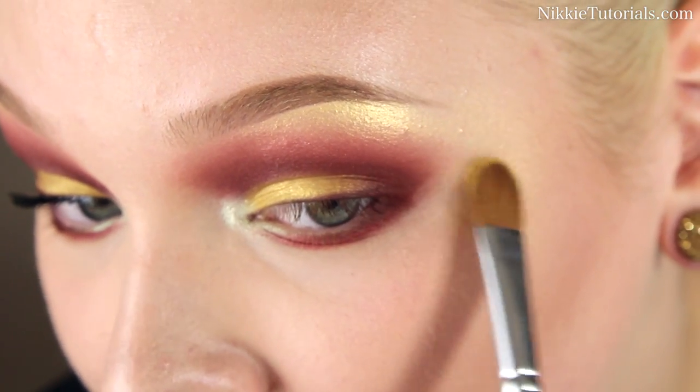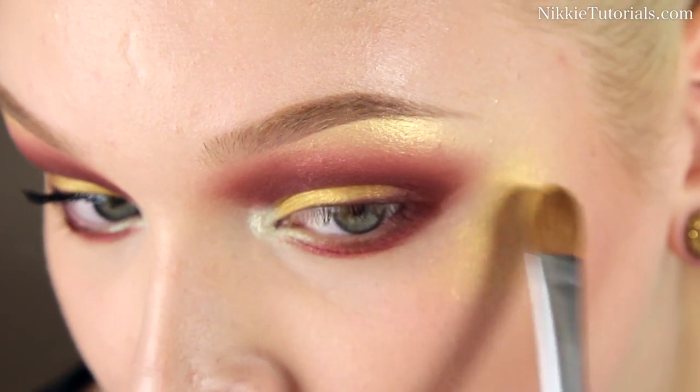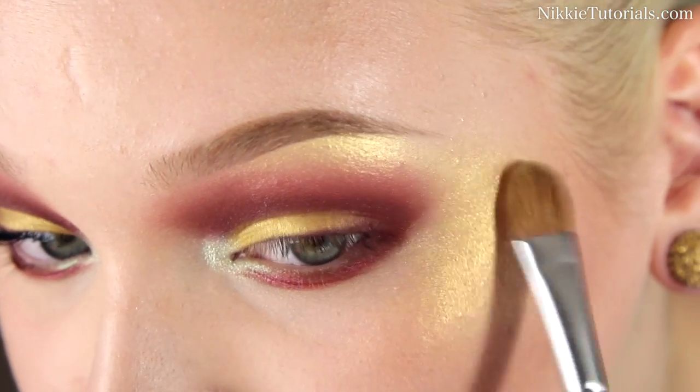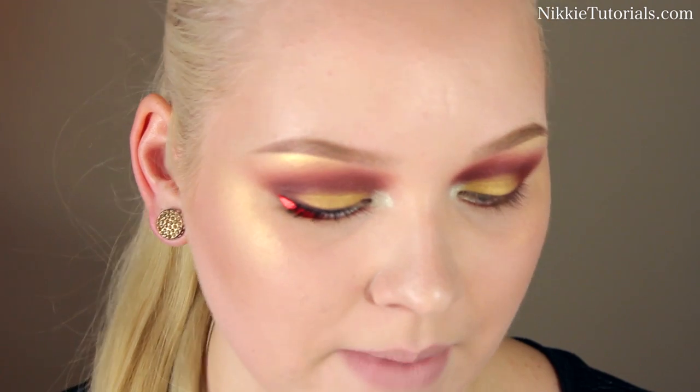Then I'm going to run a little bit more of that Inglot gold color along the highest points of my cheekbone. This just kind of completes the look, but of course you have to blend it out — you don't want it to look stupid. Now I'm just going to curl my lashes and apply some mascara, and the mascara I will be using is my Makeup Studio Waterproof 3D Extra Black.